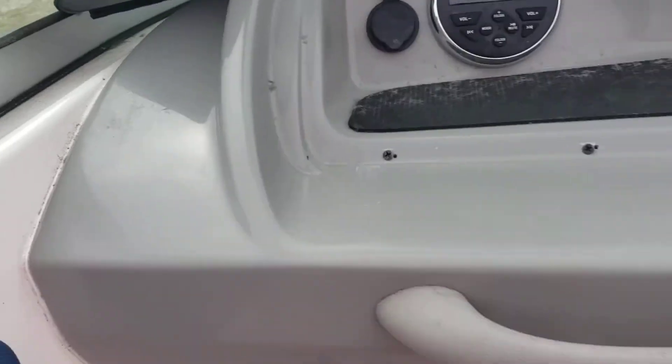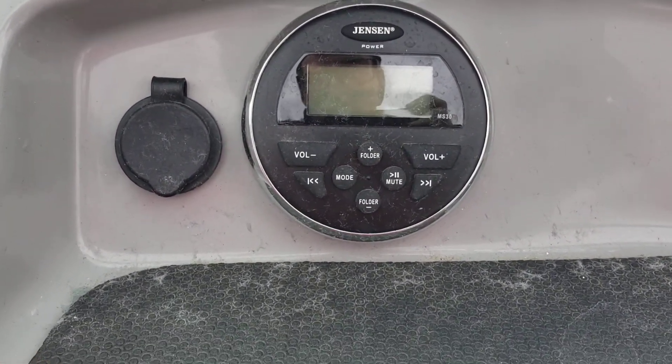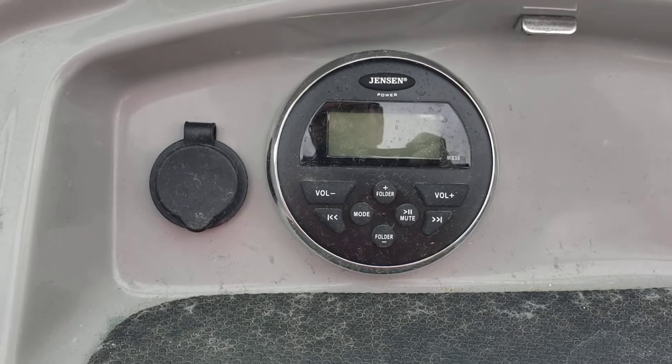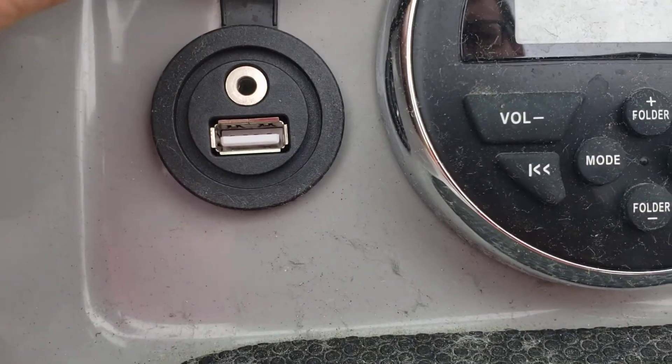Over on the passenger's side, we've got a Jensen stereo receiver, as well as USB and auxiliary input.